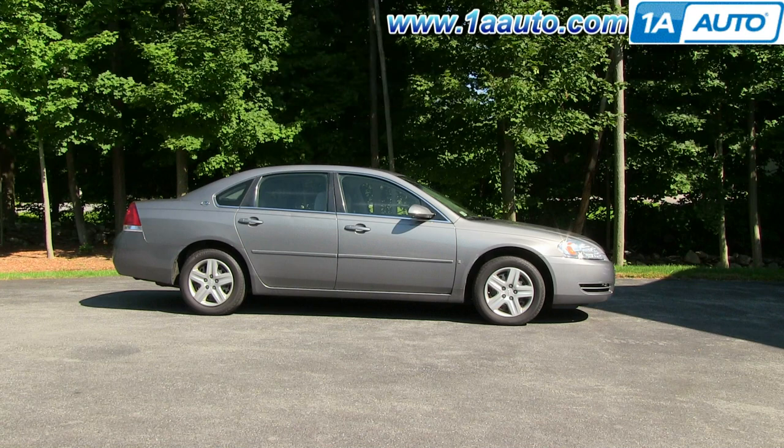In this video, we're going to show you how to remove and reinstall the front door panel — the driver's side front door panel on this 2006 Chevy Impala. Pretty much the same for any 2006 to 2011 Impala. We're going to show you the driver's side; the passenger's side is basically the same procedure.